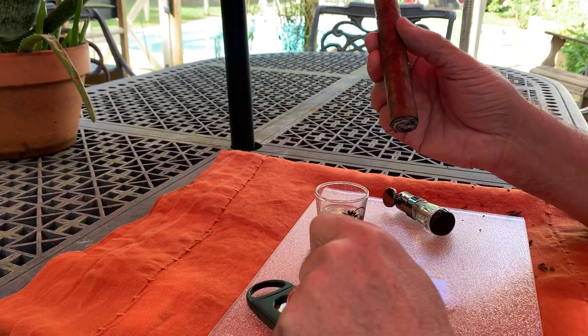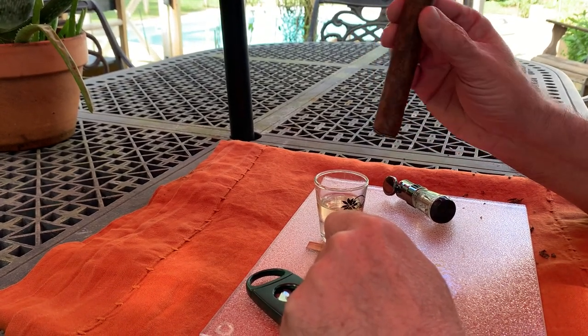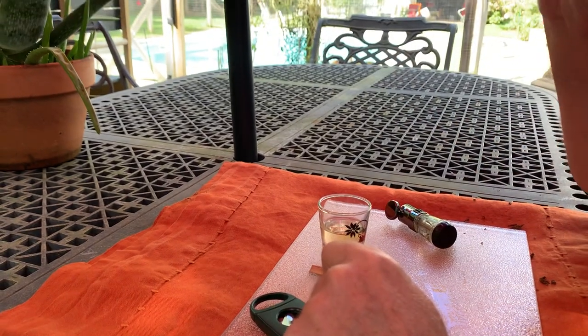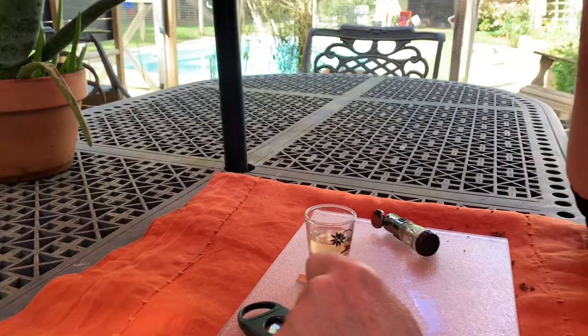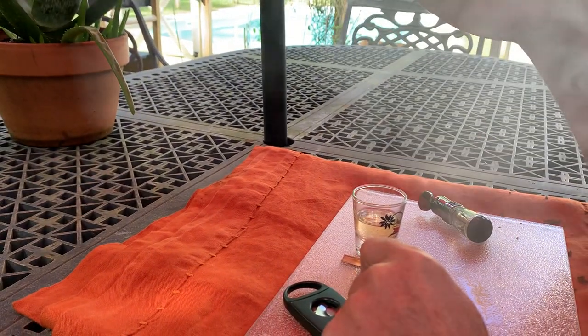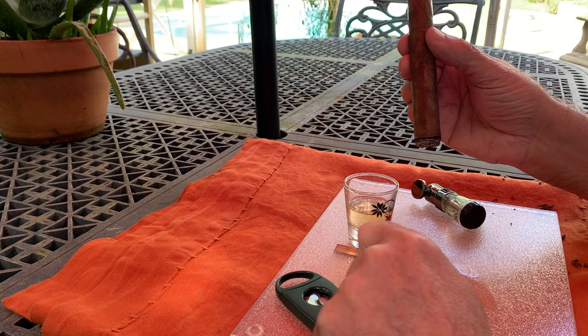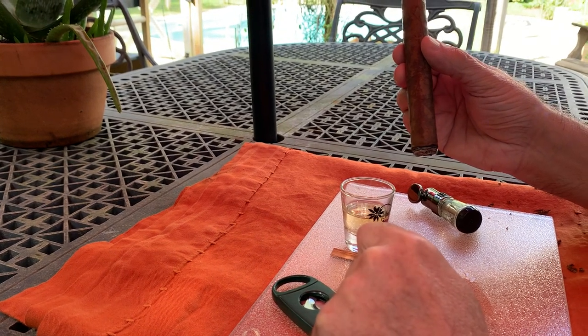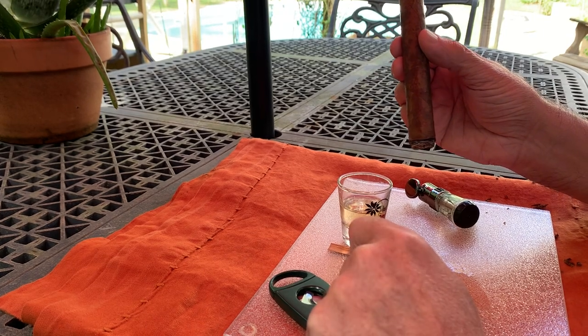I'll leave a link in the description so you can watch the original. And it's something that he does on special occasions. And I'll tell you, it's interesting. You don't actually taste the tequila. You almost get like a coolness to the cigar. Instead of that warm feeling you get from the cigar, it almost has a cooled-down flavor.